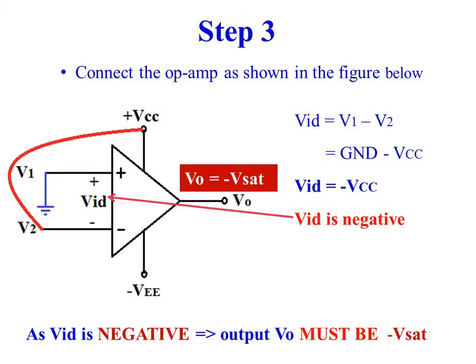Step 3. Connect the non-inverting input to ground. Connect plus VCC to the inverting input of the operational amplifier.